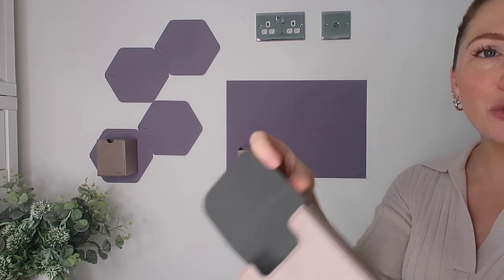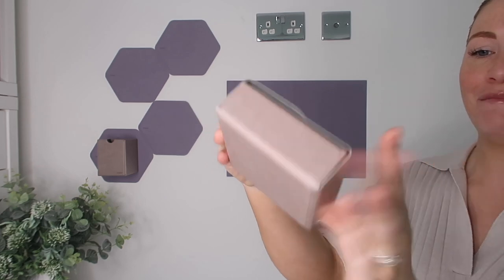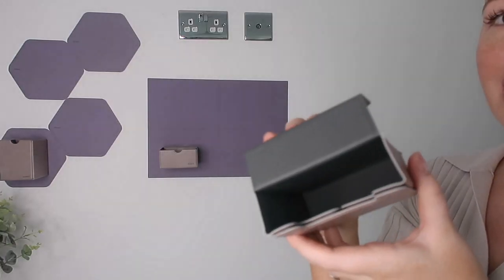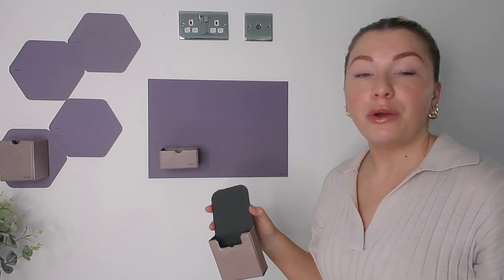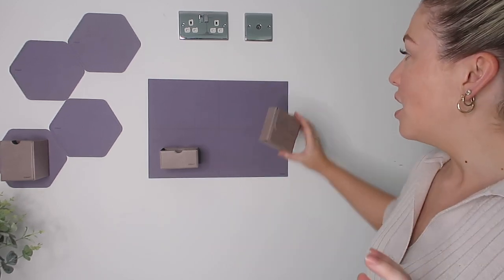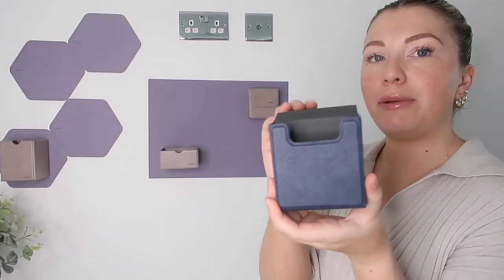This little mag accessory is called the Posh Box — and I absolutely love the name. It might come completely flat but it just sticks together. It's called the Posh Box because it has a little lid, unlike the Draw Boxes which don't. If you had something you maybe didn't want on show all the time, this would be the perfect box for that.